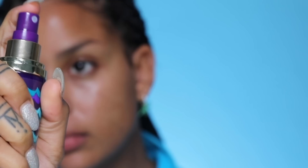Last but not least is our 4-in-1 Marine Boosting Mist. This is the first step to my morning routine because it is so hydrating and it smells good. It's got citrus that's going to help wake you up as well as caffeine.